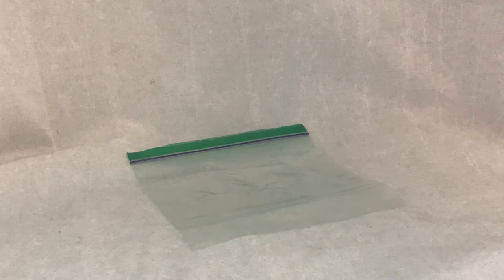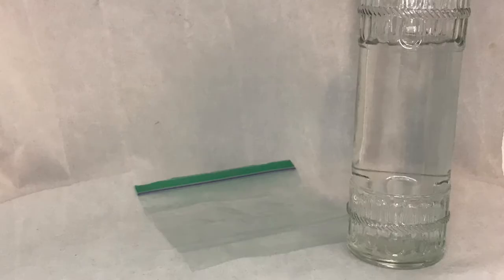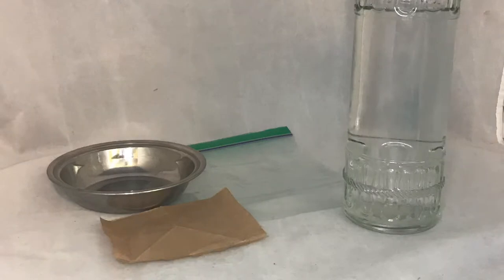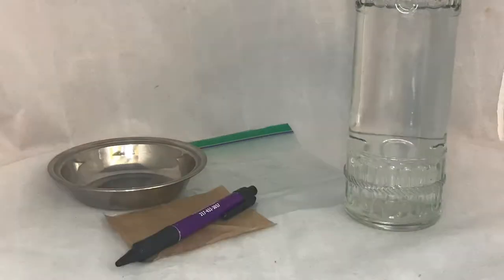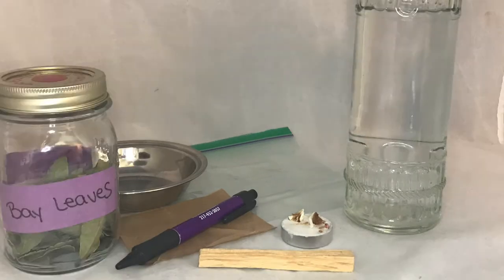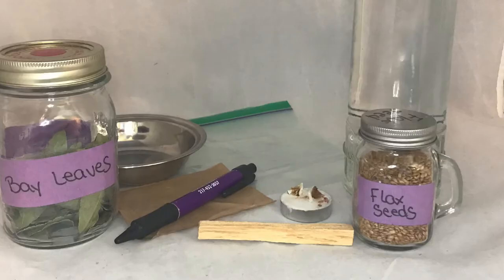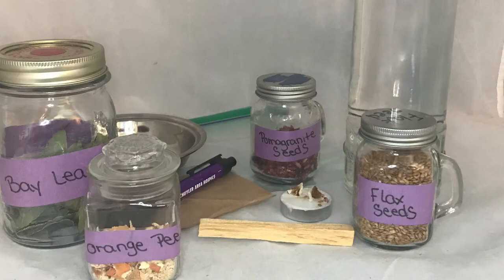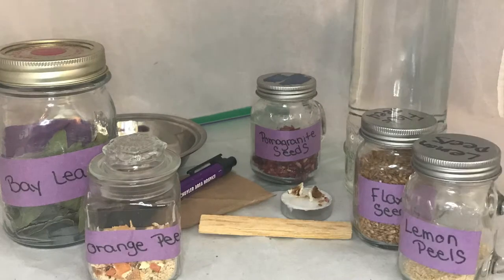We're going to go right into the items we're going to need for the spell. You will need a ziploc bag, filtered water — mine is moon-charged with clear quartz — then I will be using a bowl to mix and charge my herbs in, paper for your petition, a pen to write your petition, and I'm using a charged candle. In a previous video I showed how I charged my candles. You could use a green one or just a white one with your intent. Palo santo to cleanse, or what you prefer. Herbs: I'm starting with bay leaves, flax seed, pomegranate seeds, orange peels, and lemon peels.